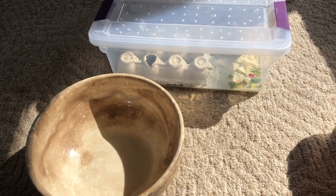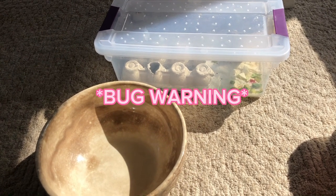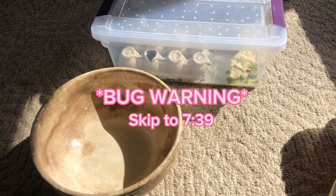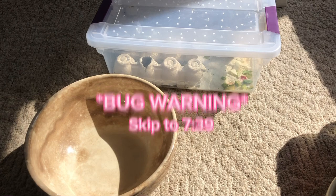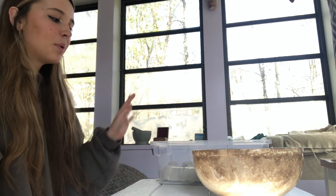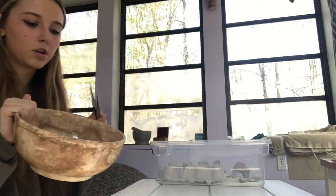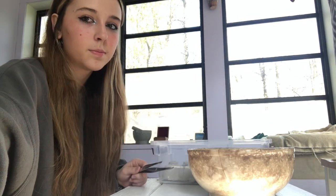Now I'm going to show you guys how I change out the substrate of my dubias and my mealworms. Bug warning — there are bugs in this video, so if you are queasy or don't like bugs, skip to the timestamp I'll put in when I edit. I moved my workplace to this little bench. I'm going to get all the dubia roaches into this deep dish bowl — in general, dubia roaches can't climb out of slippery surfaces.